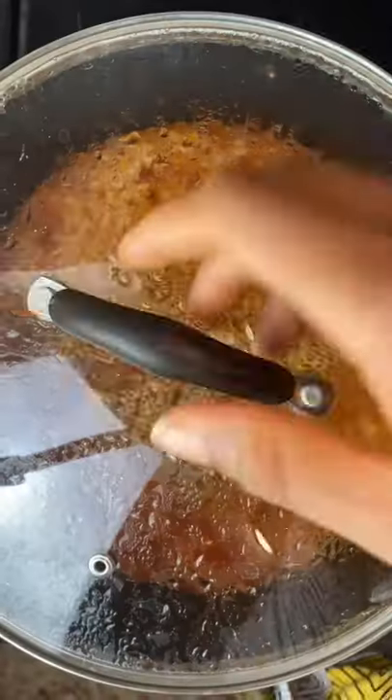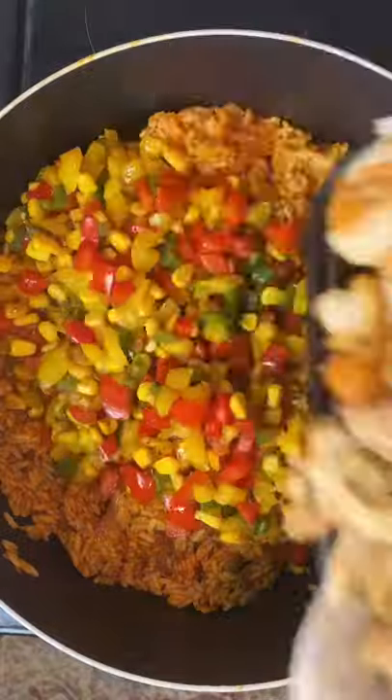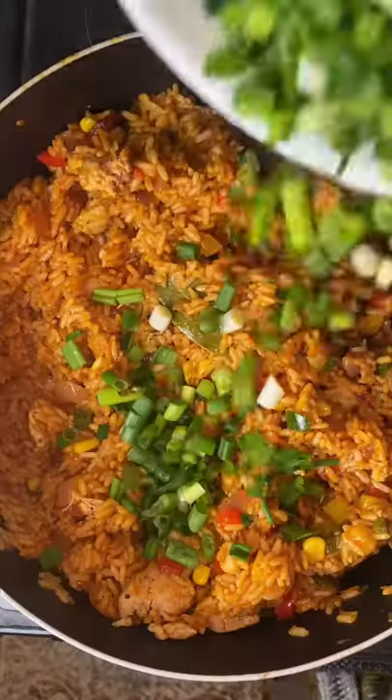Give it attitude! Let it steam on low heat for about 30 to 40 minutes, then throw in your vegetables, meat, and onions — not these onions, but these onions — and garnish.